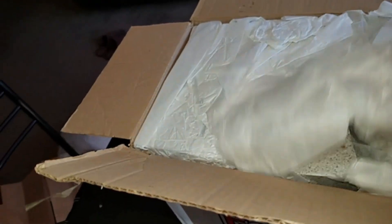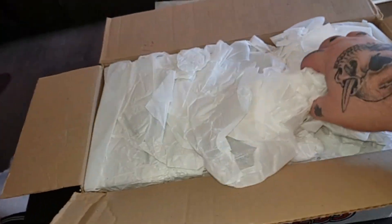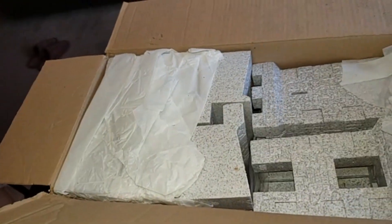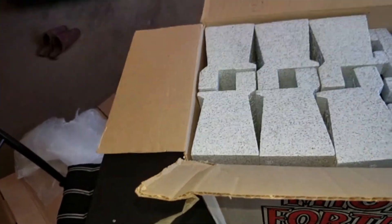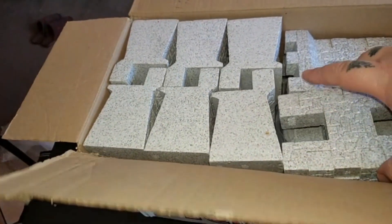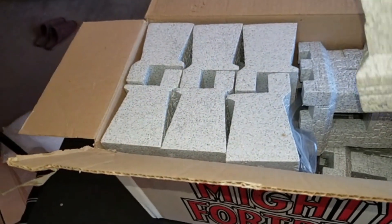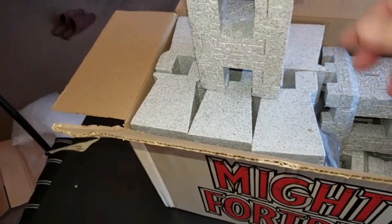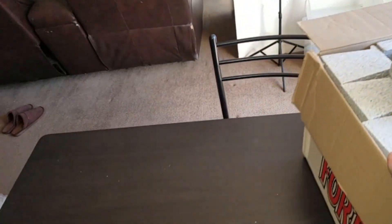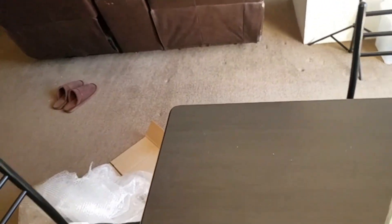Some good packaging. Pretty happy already. Holy moly, I've been waiting so long for this! There's one of the towers - let's get this out of the way so we can unbox it properly. There's one of the towers, oh yeah, look at that!